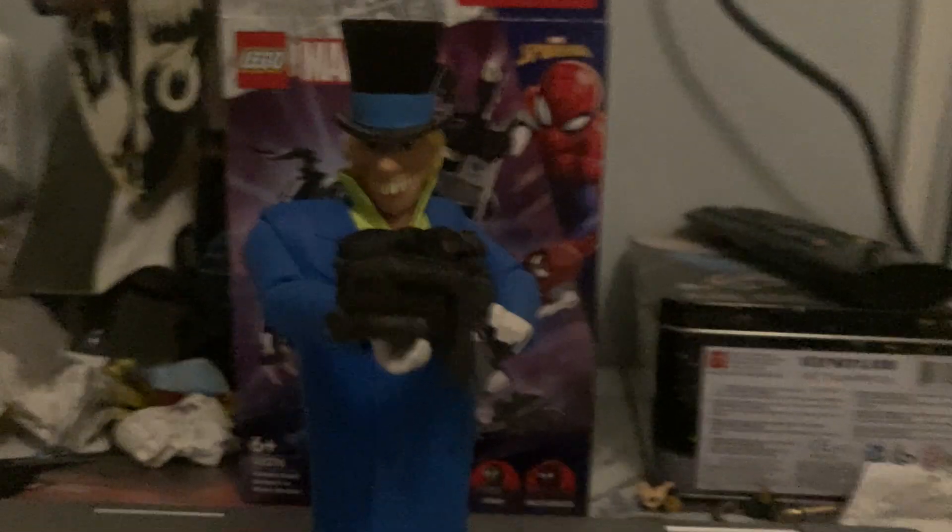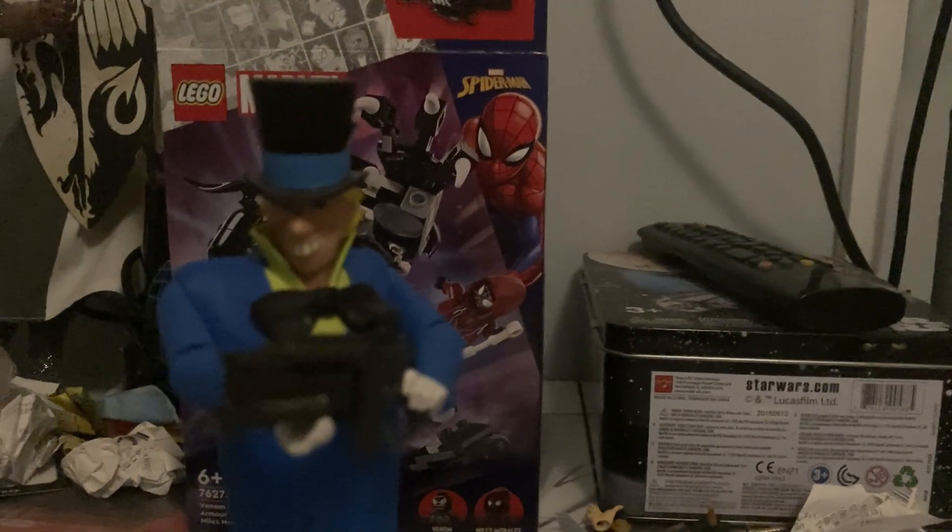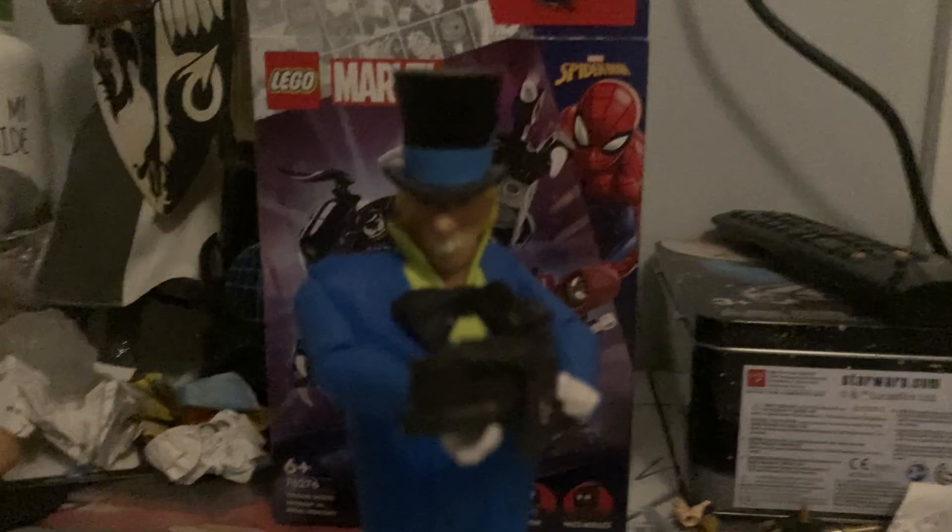Hello Paddy's Legion, this is Paddy's Divewater here, coming at you with a long-overdue Mad Hatter video review.